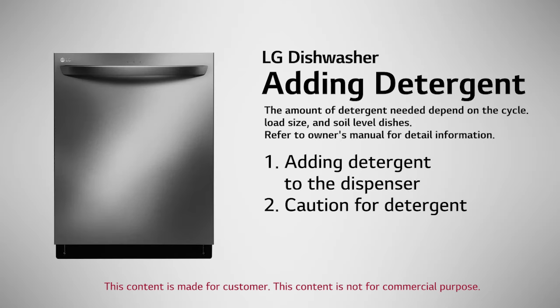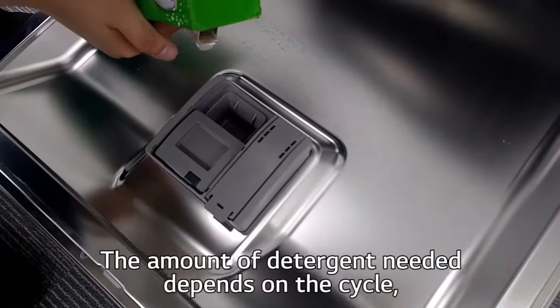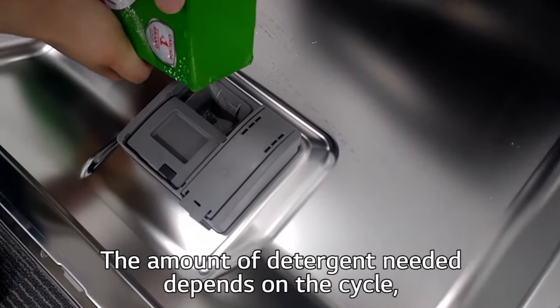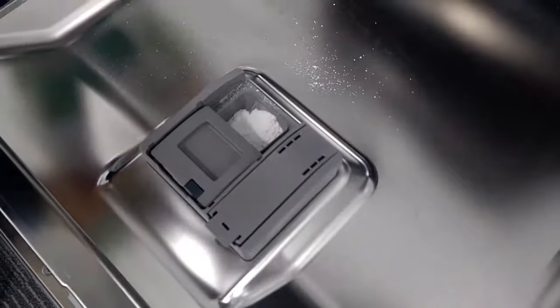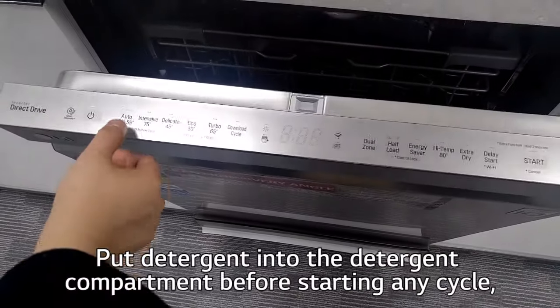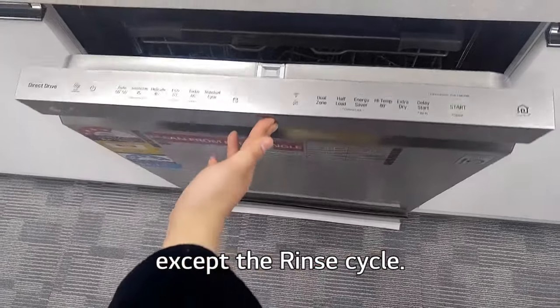Adding detergent to the dispenser. The amount of detergent needed depends on the cycle, load size, and soil level of the dishes. Put detergent into the detergent compartment before starting any cycle except the rinse cycle.